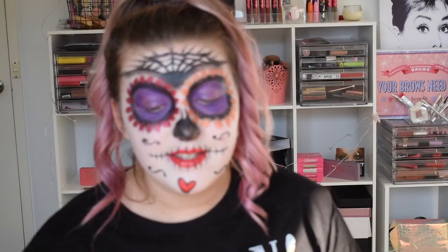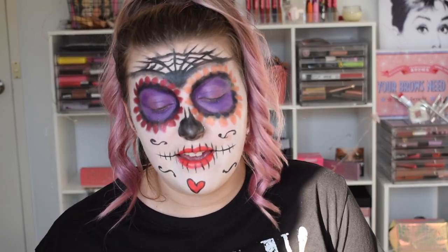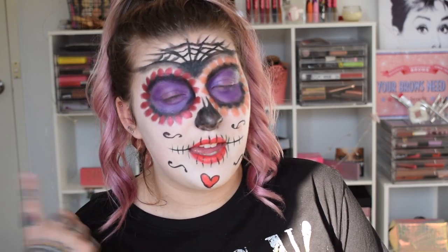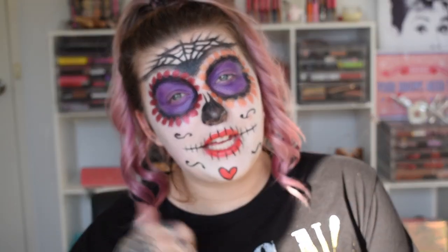Now I know this is nothing super dramatic. This is just something super simple, easy, affordable, and last minute. If you guys want to check out how I got this look, just keep on watching. Also don't forget to give it a thumbs up if you liked the video.